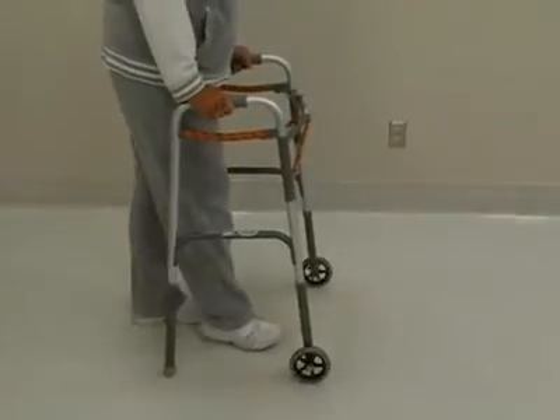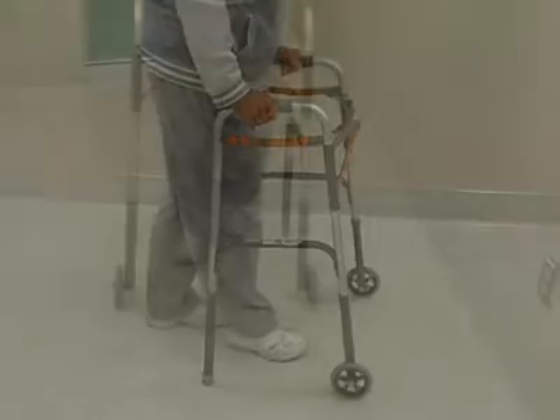Before long, you will be able to take even strides with a normal heel to toe walking pattern.